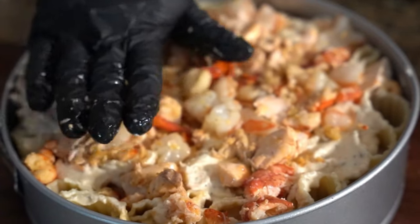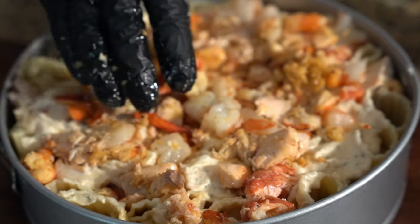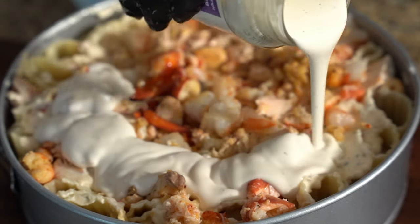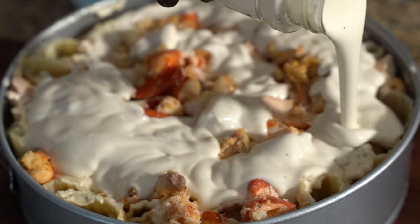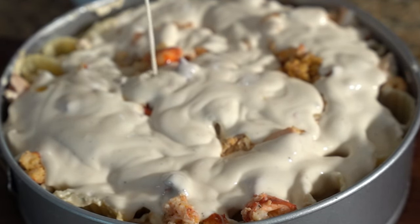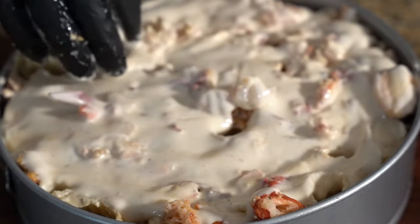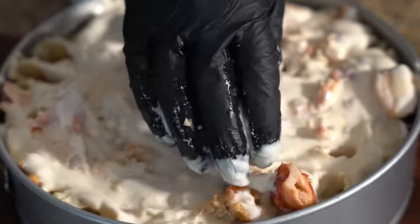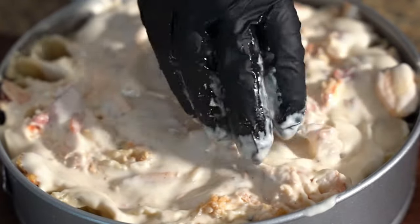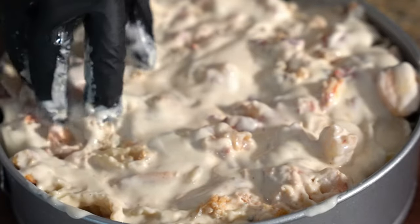Crazy Chef, big vibe. Check out the channel, check out the vibe, let me know what you think in the comment section. All this really is, is like a lasagna — if you haven't got it by now, all this is just a lasagna, but seafood. I like to cook some seafood — this is seafood at its best. Crazy Chef, big vibe. Like, share, subscribe.